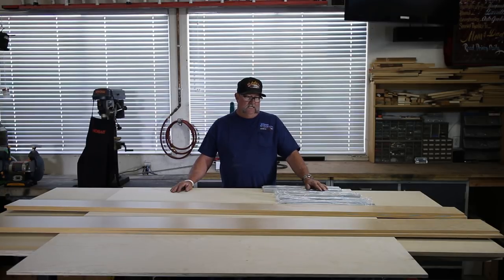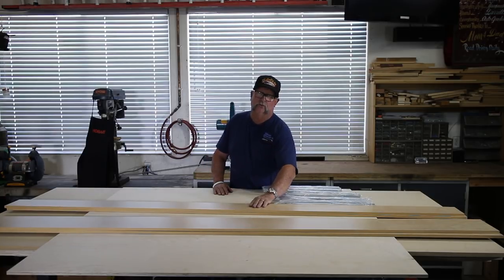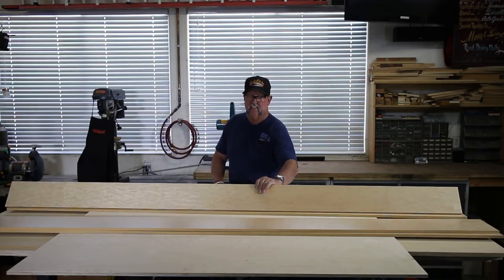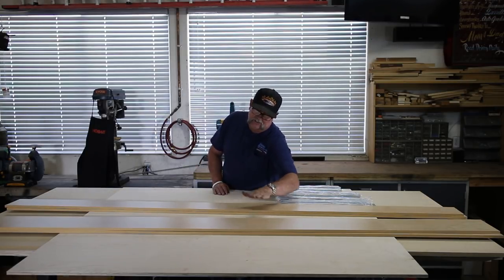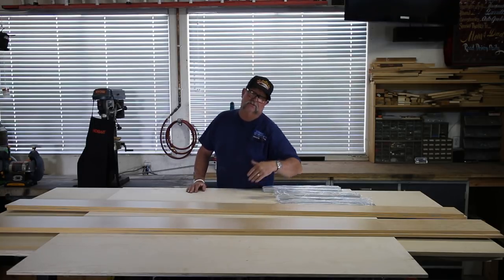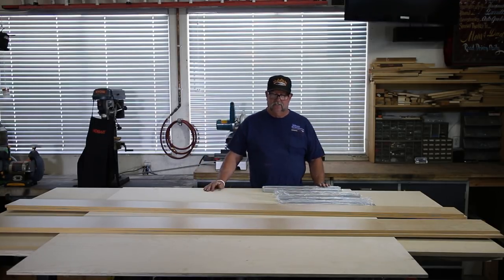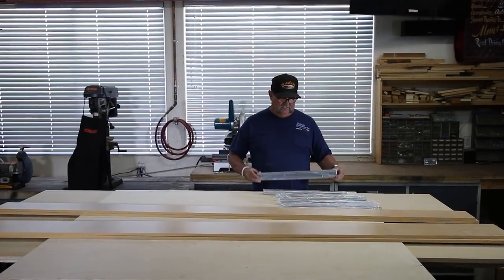I've got a sheet of five-by-five birch half-inch thick we're going to be using for the drawers, and then I've got these actual drawer sides — also half-inch thick with a nice birch finish, that's just the way they come. I've got six-inch and eight-inch sizes: the six-inch will be for the three drawers in the storage drawer cabinet, and the eight-inch will be used on the sides for the file cabinets.